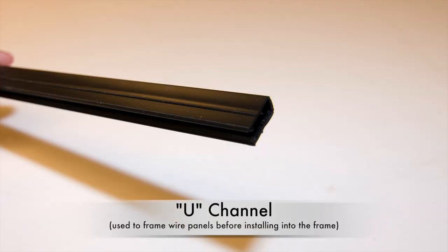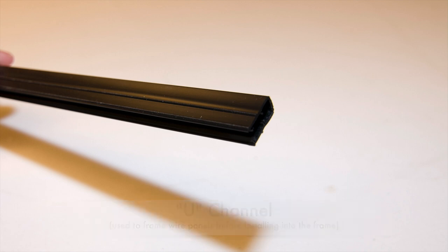U Channel. This plastic strip will be snapped onto the outside edges of wire mesh panels before setting the panels into the aluminum frame.